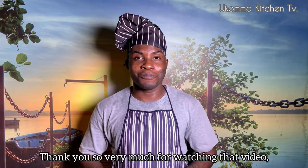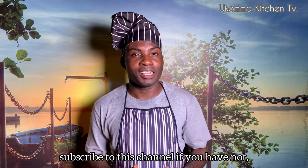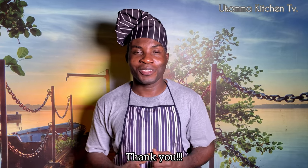Thank you so very much for watching that video. Please subscribe to this channel if you have not. Like, comment, share and click on the notification button. We love you so very much. Thank you.